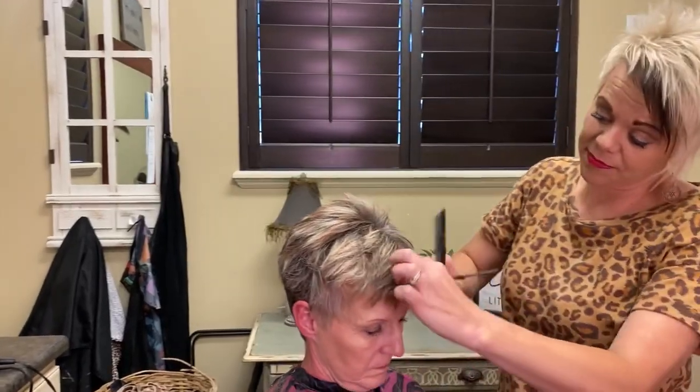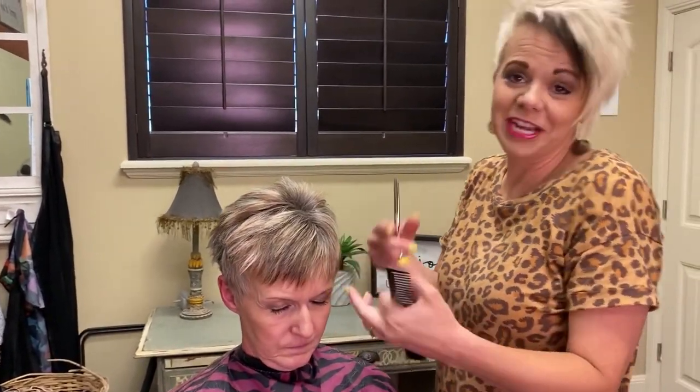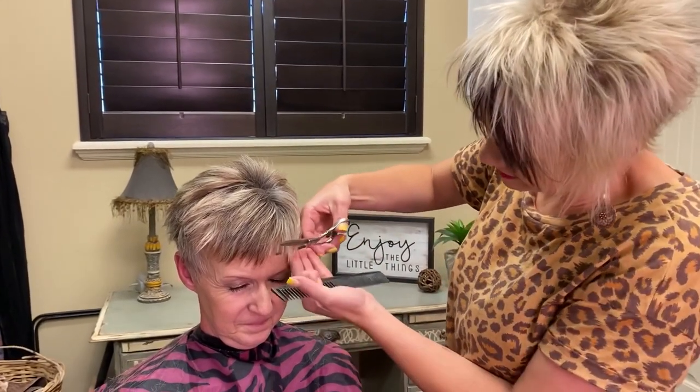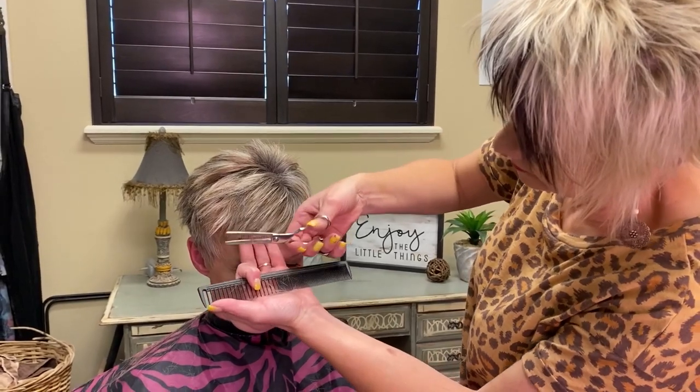After that, I just come through her front a little bit, because of course we don't want it bulky in the front area either. I just come through this area and take a little bit out.